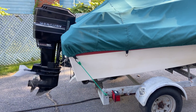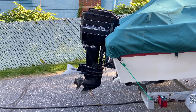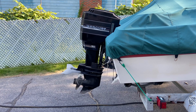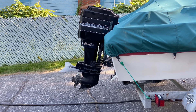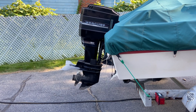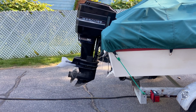Hey guys, today we're going to replace the rubber water impeller pump inside an outboard engine. This boat is a 1984 Thundercraft Bowrider and the engine is a 1989 Mercury three-cylinder two-cycle engine. Boats are cooled by the water that you're driving in, so there's a little rubber pump that sucks the water up, pumps it through the engine, and spits it out. And today we're going to replace that pump.